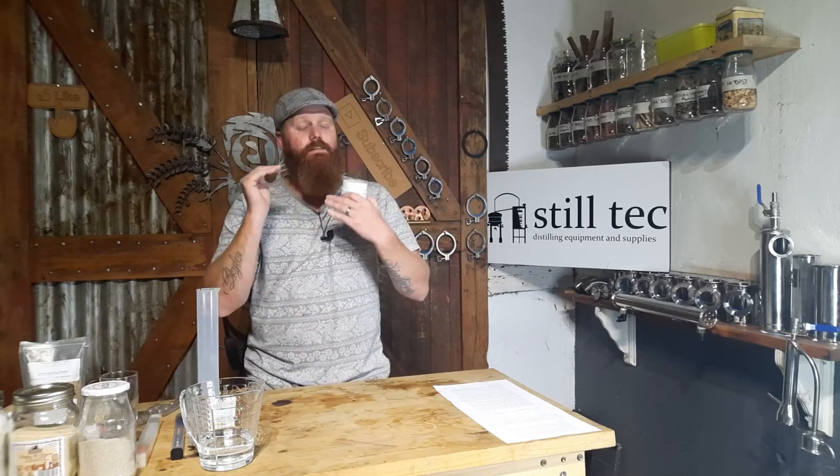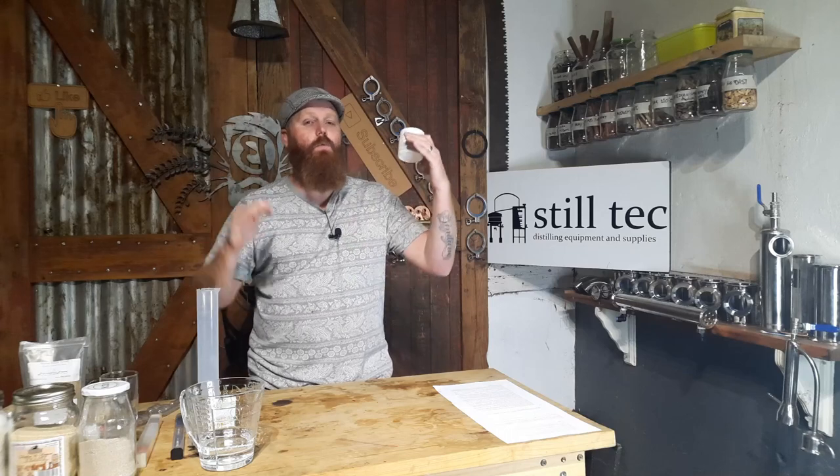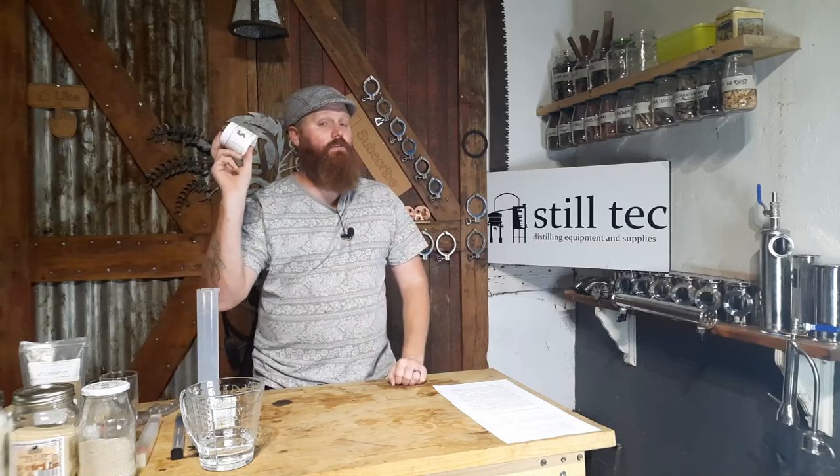Next up is something to control your pH — this is 5.2 buffer solution. I find it super easy to use and I find myself dumping a little bit into every fermentation. It's used by home brewers to keep your pH stable — it doesn't raise or lower your pH, it keeps it at 5.2 and prevents it from drifting, keeping your yeast nice and happy. This is a little extra bonus thing that I love to keep around.